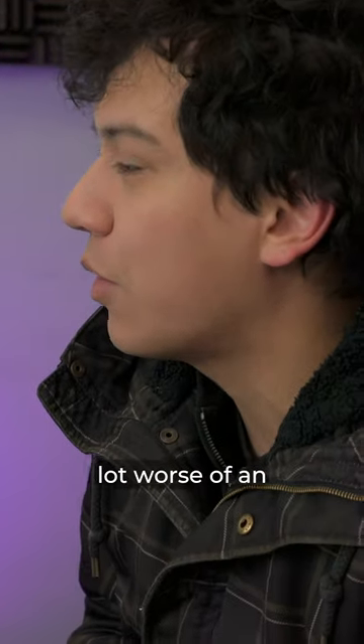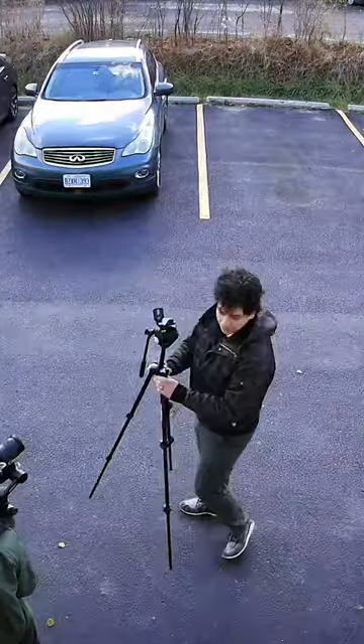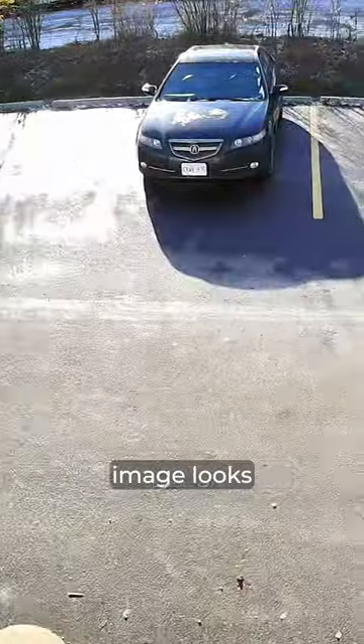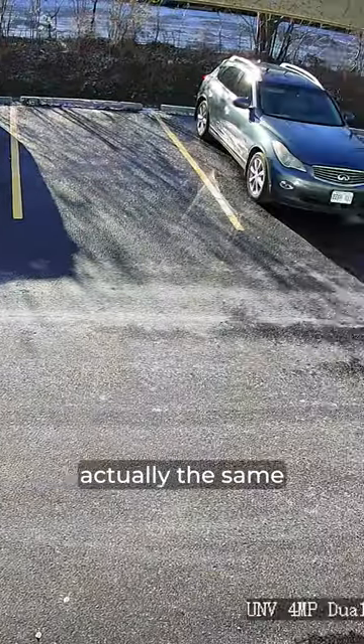It's definitely a lot worse of an image than compared to before. And the final result is that the image looks actually the same as before.